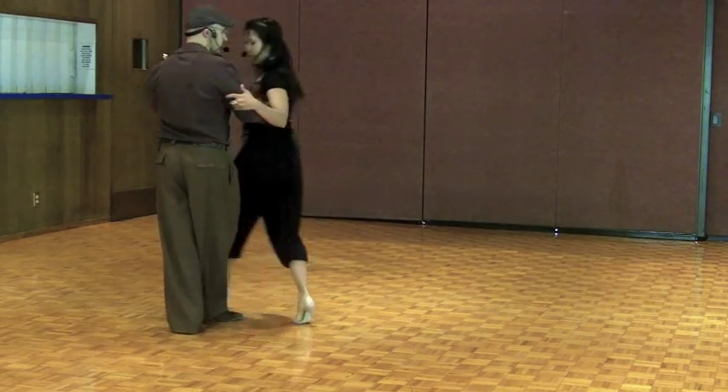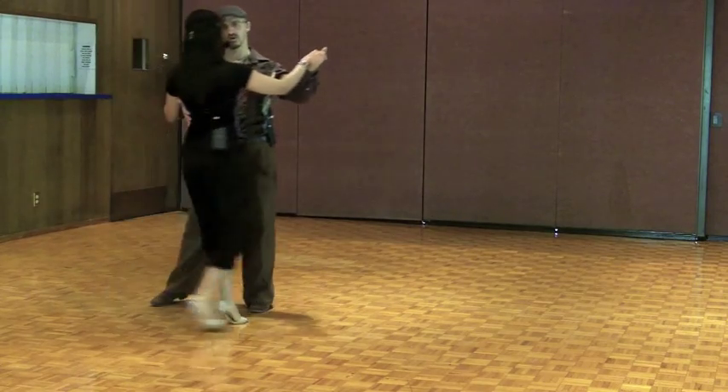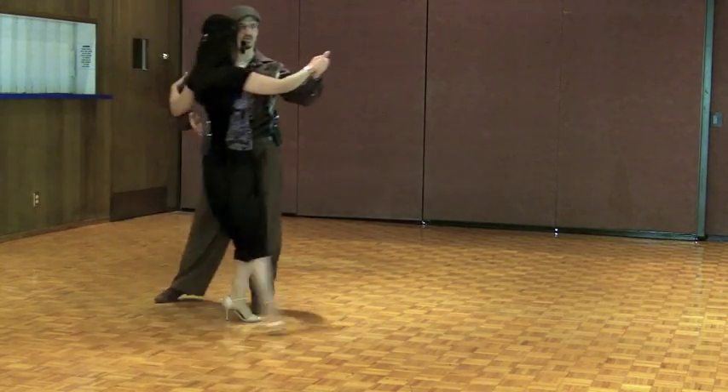So it's a great way to practice giving each other a turn to work on your material. Leaders, please turn your spine here equal amounts to lead the ocho. Try not to overuse your right hand.